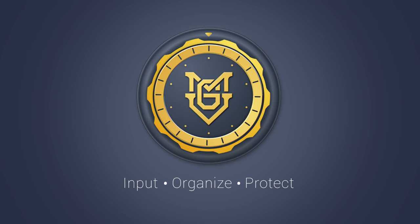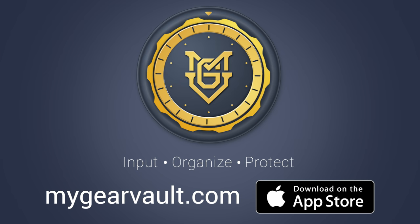My Gear Vault. Input. Organize. Protect. Download now for free at MyGearVault.com or the Apple App Store. Coming soon to Android.